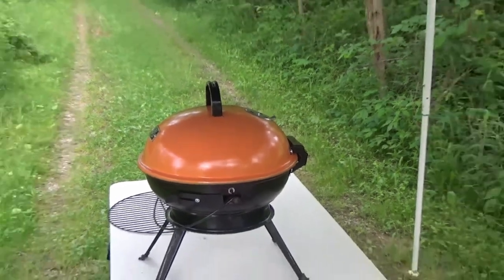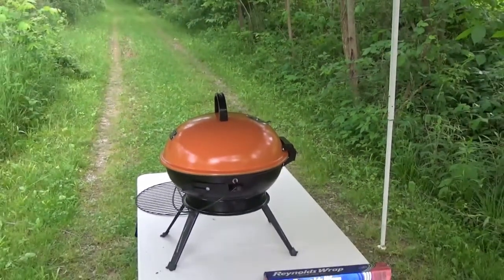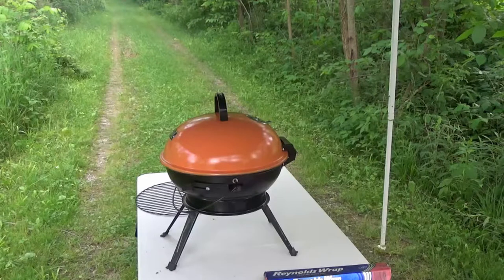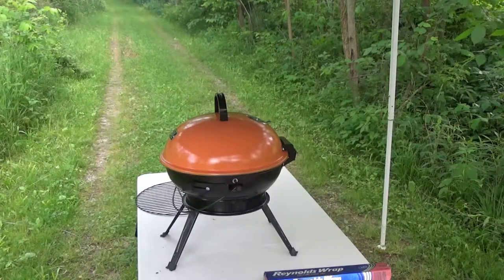Now I'm just gonna let it cook a little more by itself — do the clean yuppie stuff. It's smoking good. There's smoke coming off of it, it smells good, and there's not even anything cooking yet.